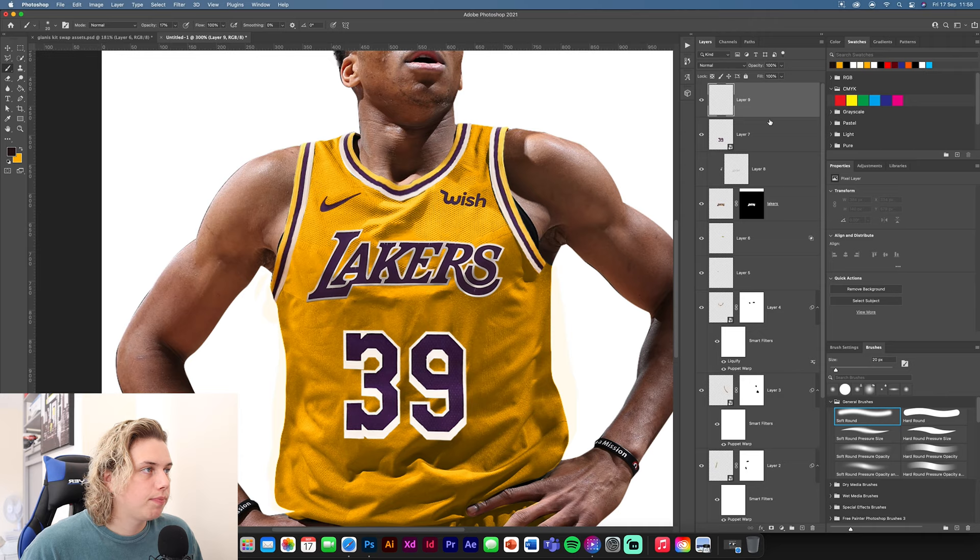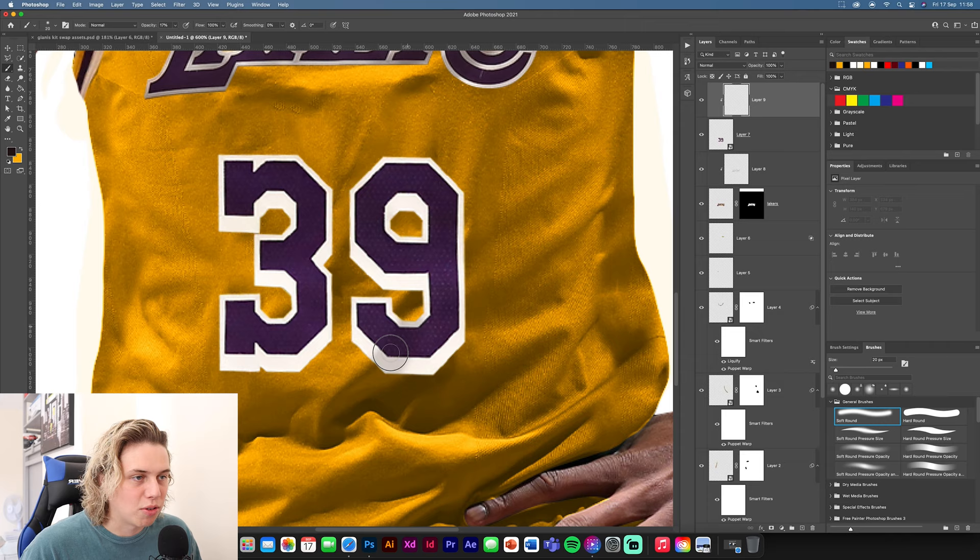Do the same with the number 39. You can paint your own crease lines in as well. If you toggle this on and off you can see it gives it a bit of extra depth. If you didn't add these shadows it would just look flat — this gives it that extra realism, especially if you were doing this professionally.